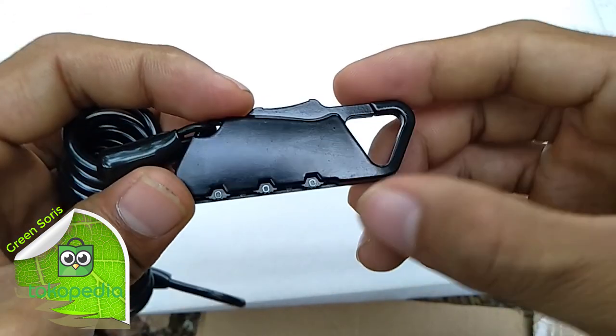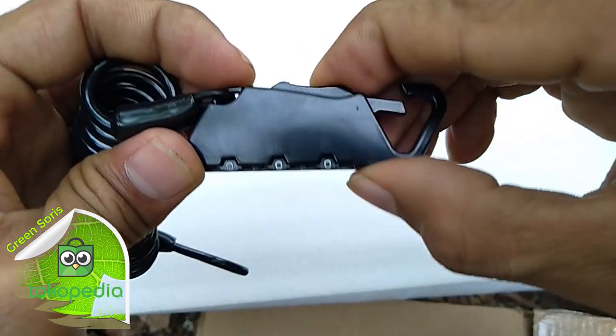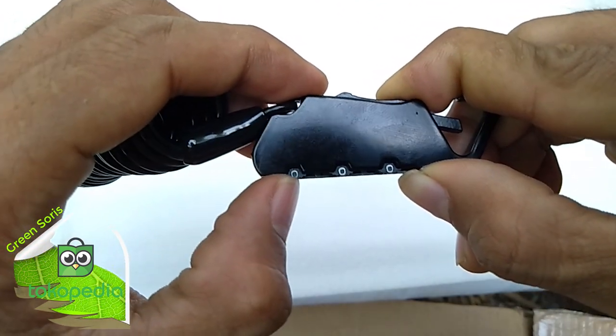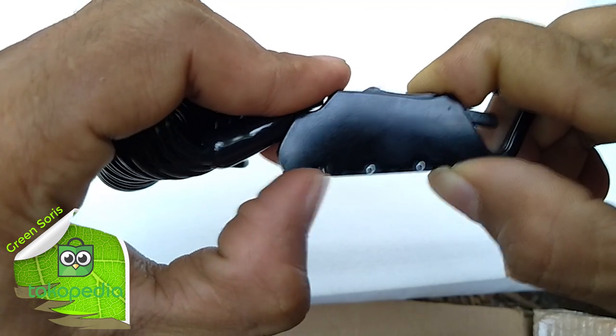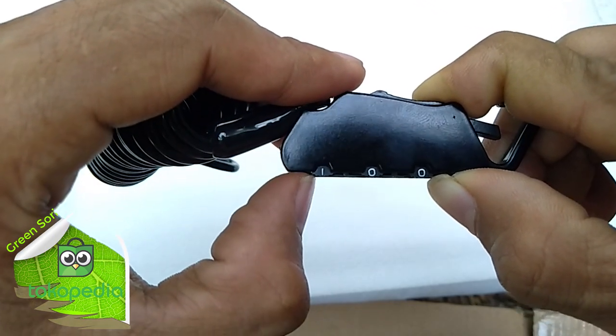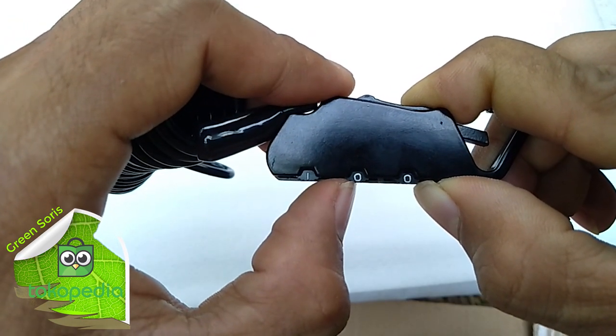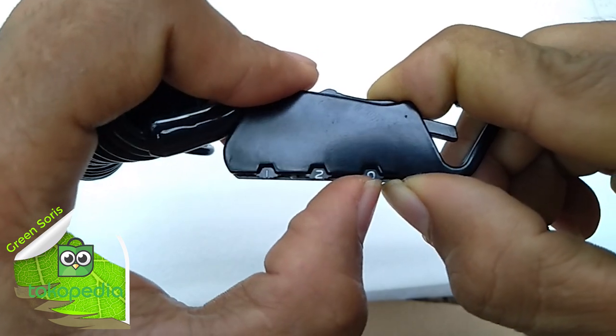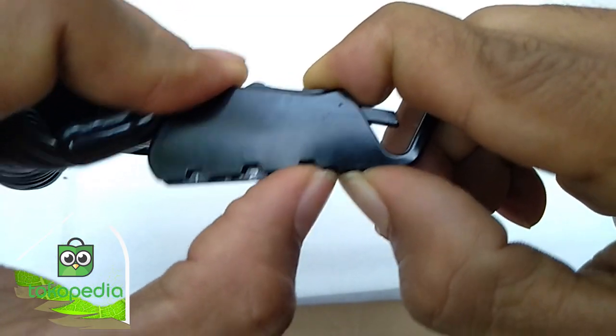To reset this, we just press the button to the bottom. We press the button to the right, then we press the button to the right. Then we press the button to the right, then we press the button to the right. We press the button to 1, 2, 3.